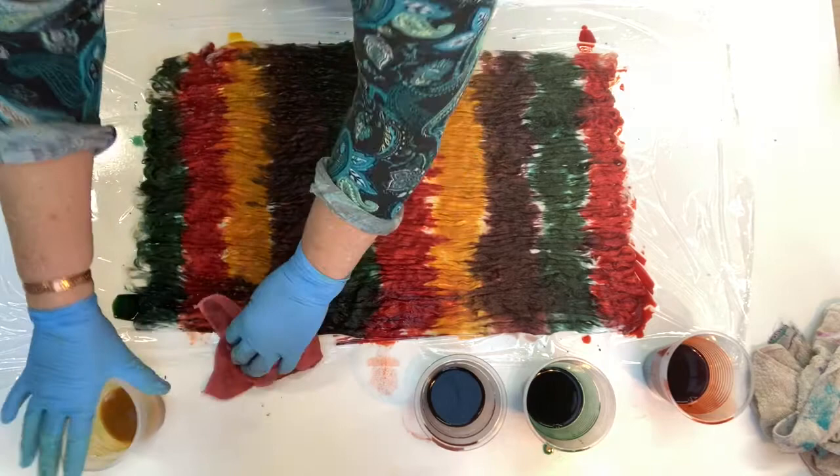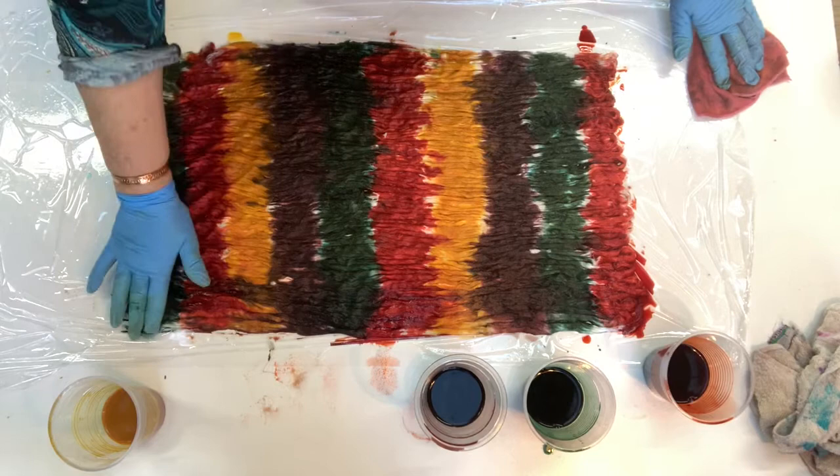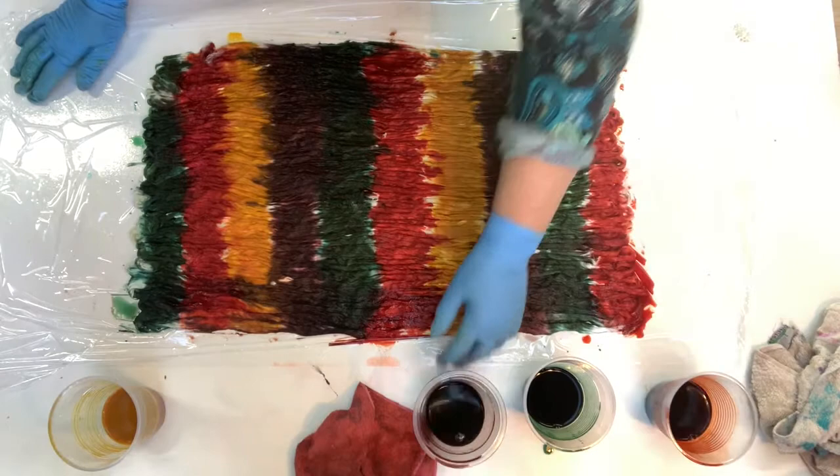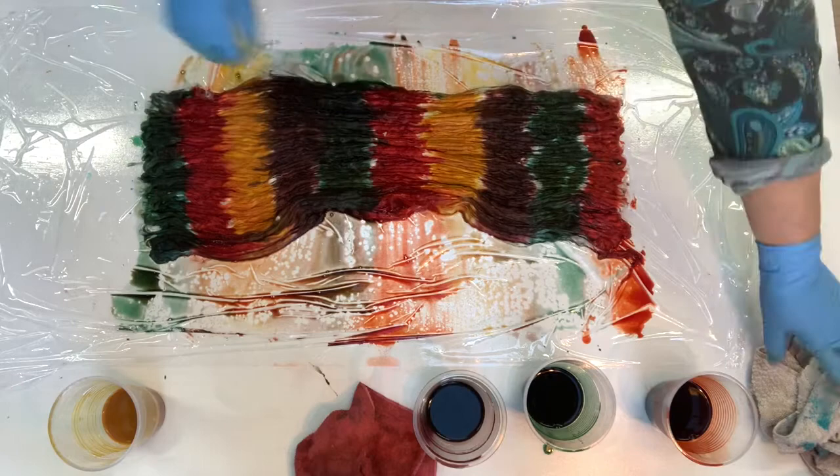See that one's already running together there fairly well. I don't mind the colors all blending together a bit — I think it just adds to the complexity of the tops and the end dye. So we'll wrap it up and I'm going to steam this.